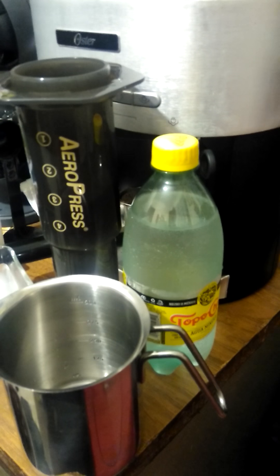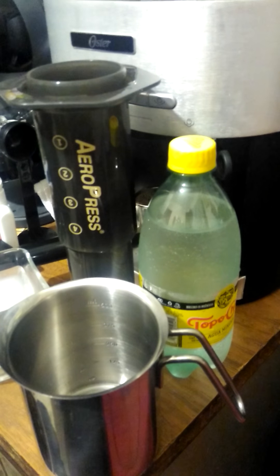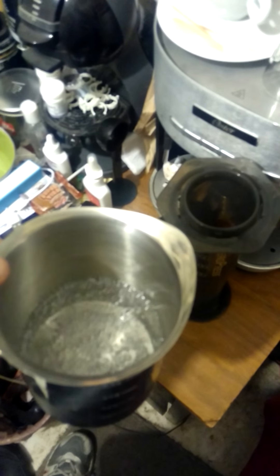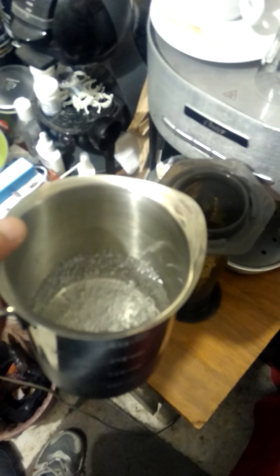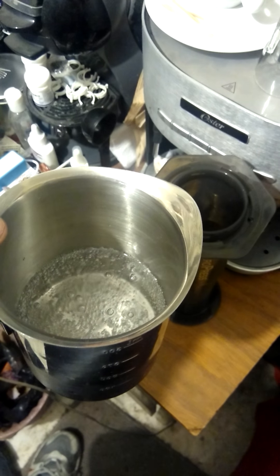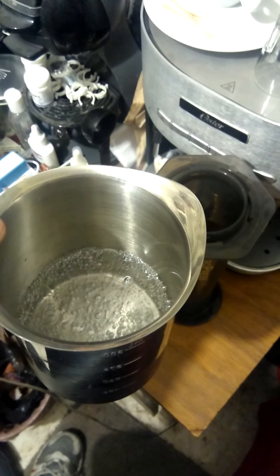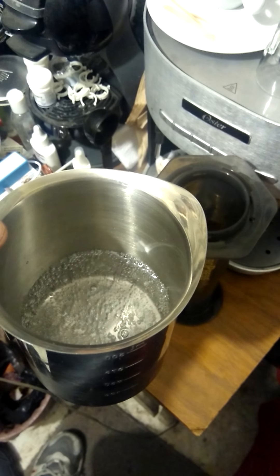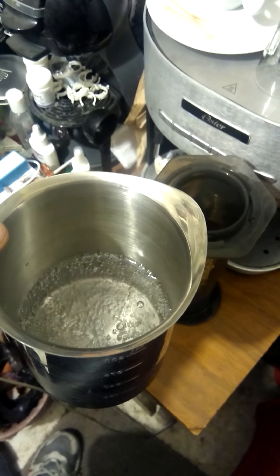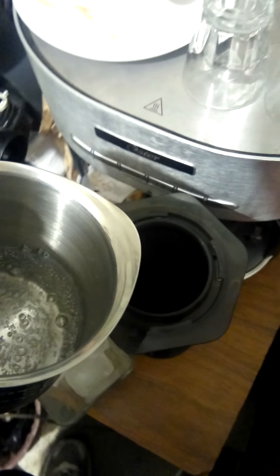Let's get the mineral water into the jug just to measure. About 125 milliliters, a little bit more. Now let's pour it into the AeroPress.